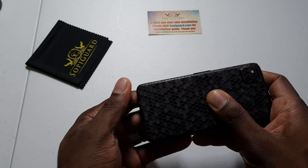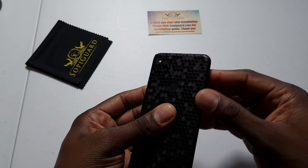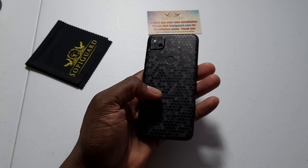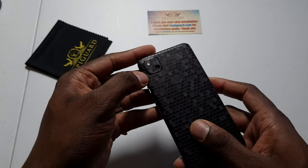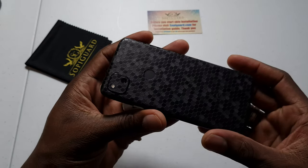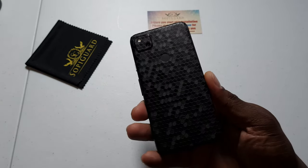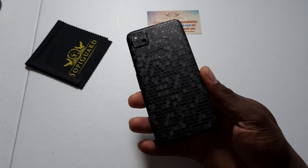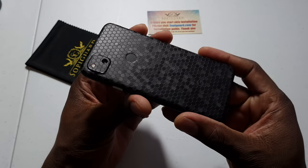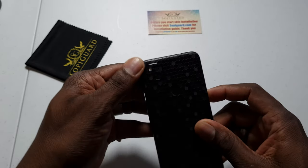Shoutout to Sophie Guard for hooking up the skin, I really appreciate it. I've been rocking with Sophie Guard and they reached out to me — on my channel there are no paid reviews, it's just my honest opinion. I had dbrand before — their shipping is slow, they charge four dollars in shipping and put a stamp on it. Sophie Guard offers pretty much every skin if not more skins than dbrand, so just hit the link in the description.